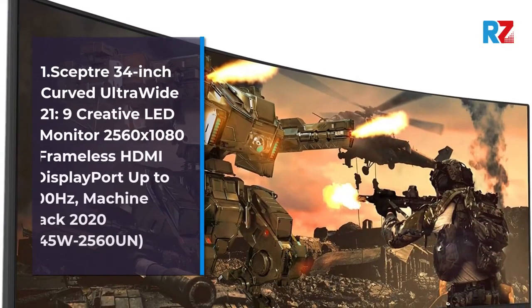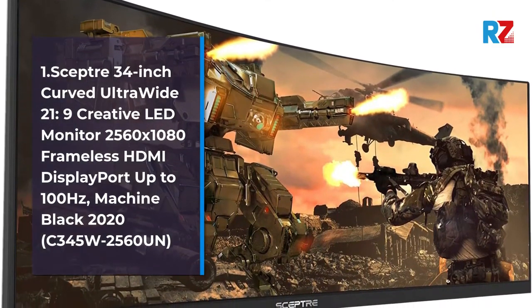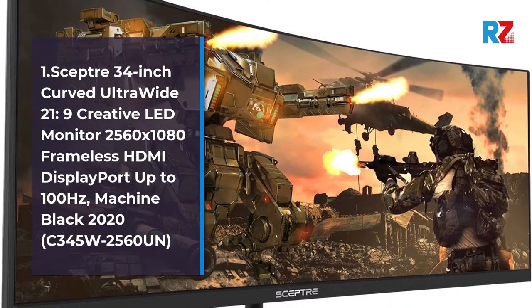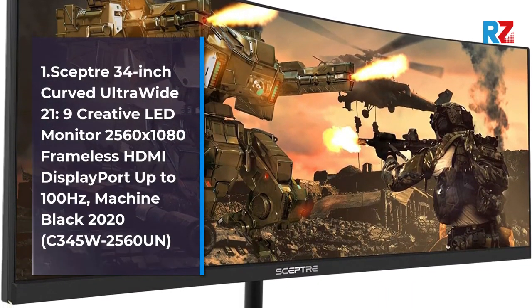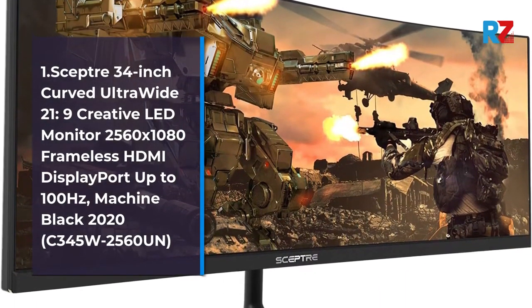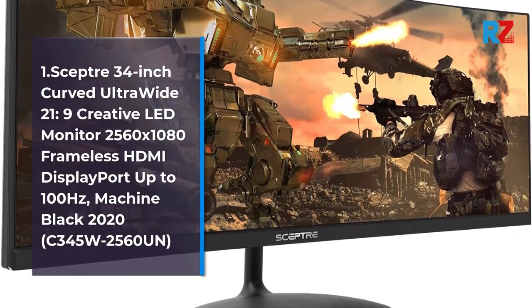1.0 Scepter 34 Inch Curved Ultra Wide 21:9 Creative LED Monitor, 2560x1080, Frameless, HDMI, Display Port, up to 100Hz, Machine Black 2020. Model: C345W2560M.